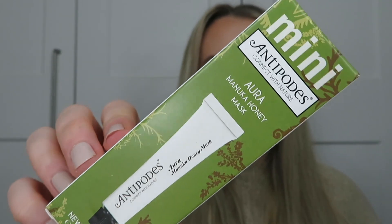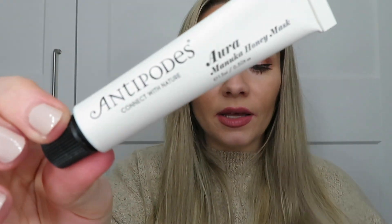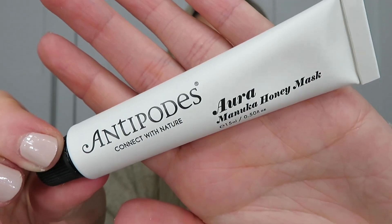Next is a product from Antipodes skincare — it's the Manuka Honey Mask from New Zealand. This is a deluxe mini 15ml worth 8 pounds; full size is 75ml worth 27 pounds. It says packed with manuka honey, this rich mask works on everything from dryness and irritation to spots, with vanilla and mandarin for aromatherapy benefits too. Use a thick layer one to two times per week, rinsing off after 15 minutes. That's a nice little mask and a cute brand to try.